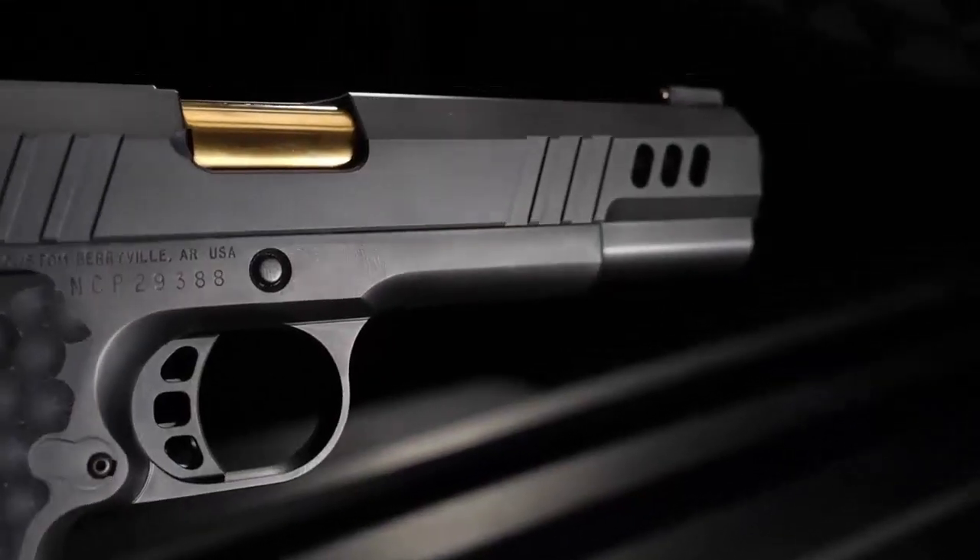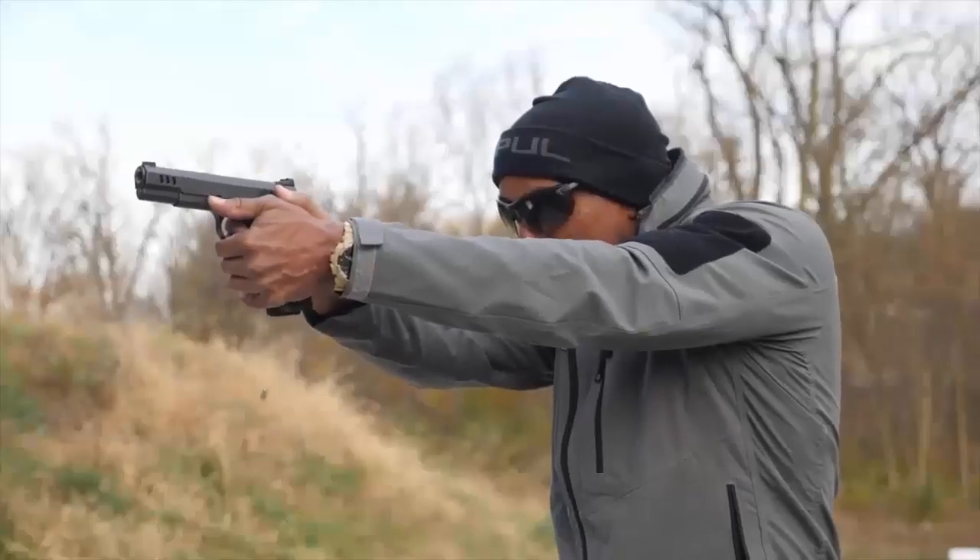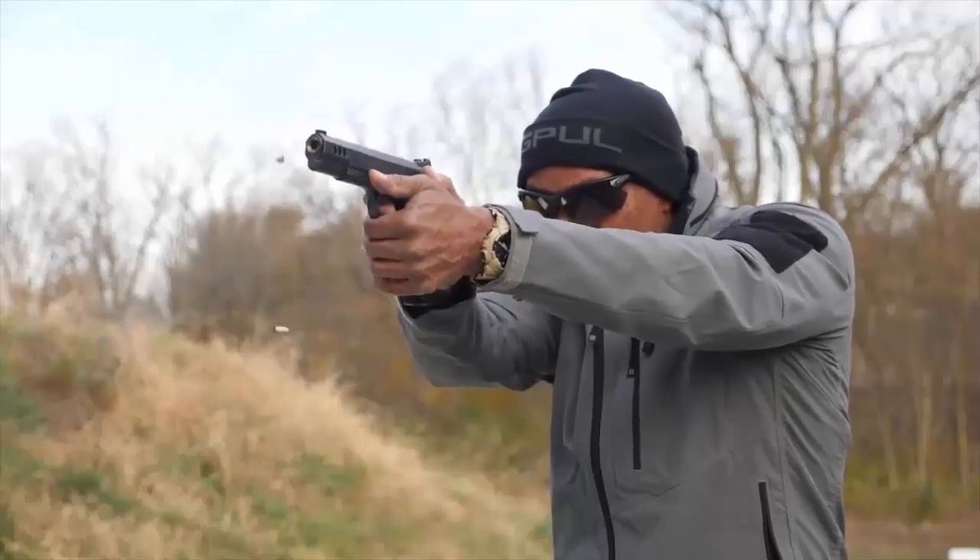Looking closely at the slide, you'll find heavy angled lightning cuts. This does lighten up the slide significantly, so spring rates needed to be changed, but trust me — it's an extremely reliable gun that had no problems functioning at all.